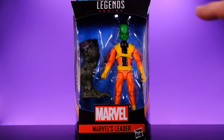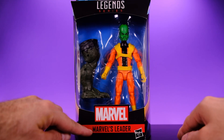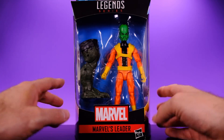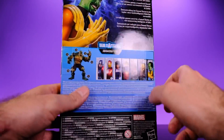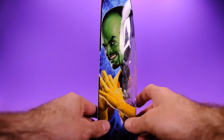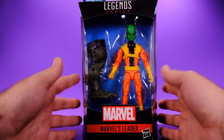Starting with the packaging, you can see the figure and the one thing he comes with, which is the build-a-figure piece. It says Marvel's Leader down here — I don't know why they always put 'Marvel's Leader' like people already know it's from Marvel, there must be some legal reason. On the side of the box we get really cool looking artwork, on the back we see all the other characters in the wave, the build-a-figure, and a short biography. It is collector friendly, but let's open it up.